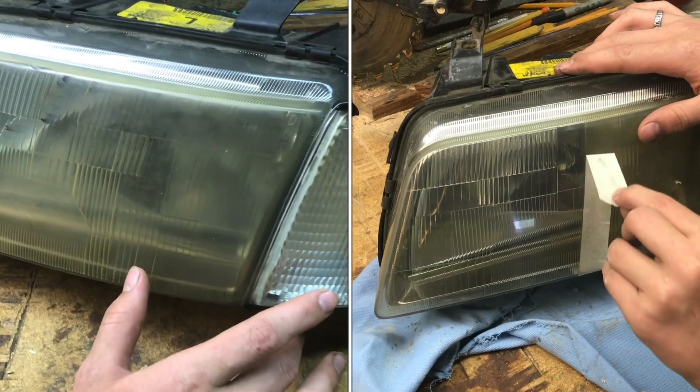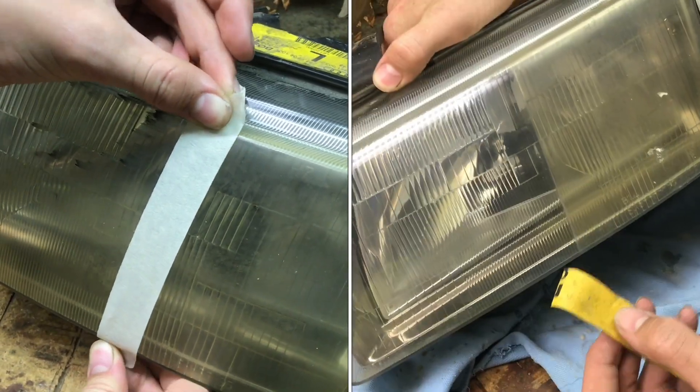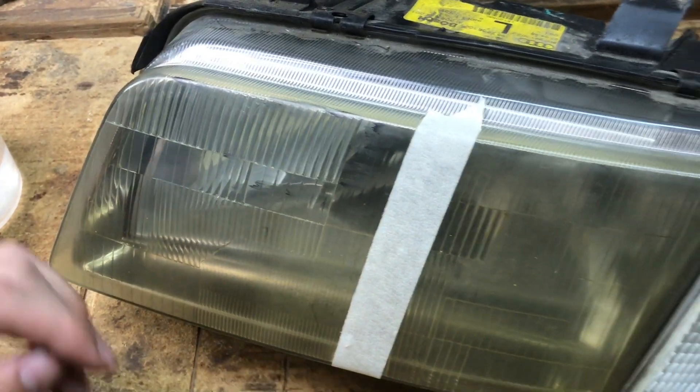These headlights are in bad shape and in this video I'm going to show you how to make them crystal clear again. I'm only going to mark half of this so we can see the difference between it polished and before it was polished. I started polishing out this side already and you can even hear the difference between the smooth side and the rough side.